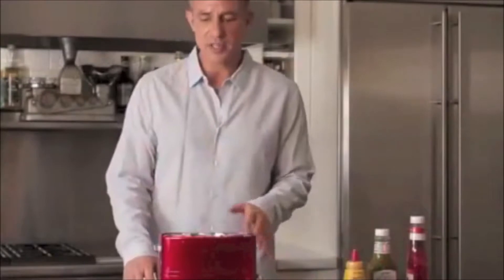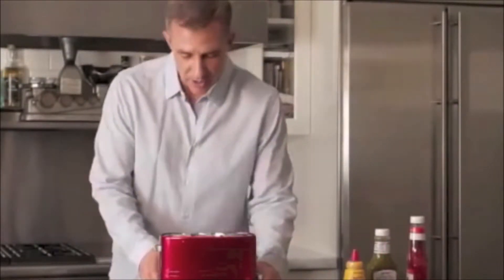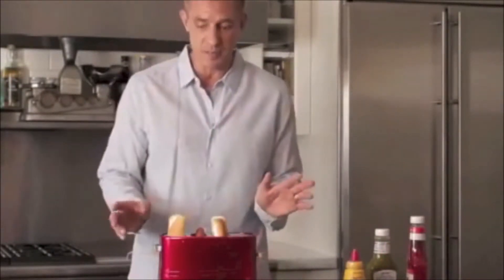In about two minutes we have great tasting hot dogs. Right now it looks like the hot dogs are ready to pop up — let's just double check them. They look great, it pops up beautifully.